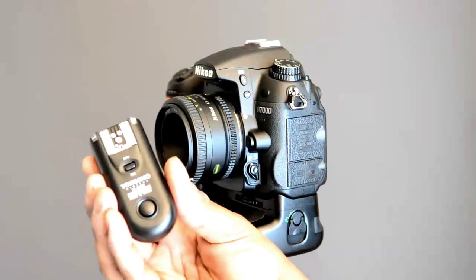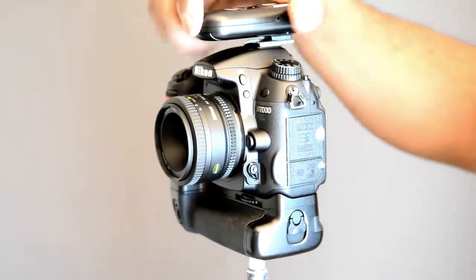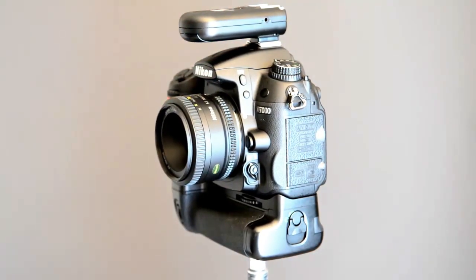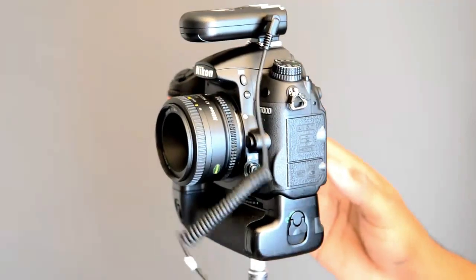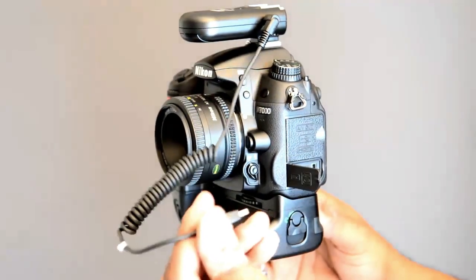To set it up, go ahead and turn it on and mount it in the hot shoe of your camera, just like that. Now you need a cord — a sync cord or a shutter release cord — that plugs into one of the Yugno's. This is the RF603N, remember.